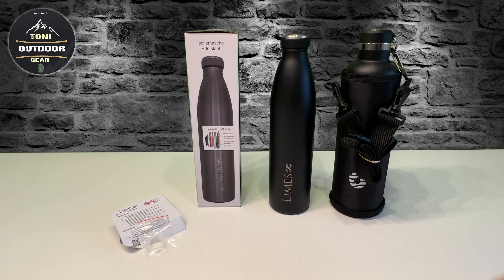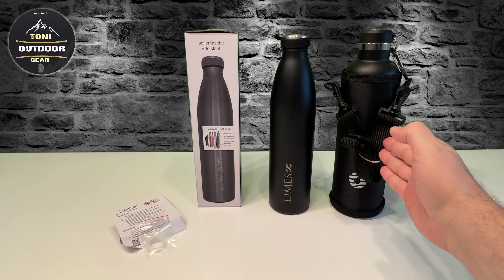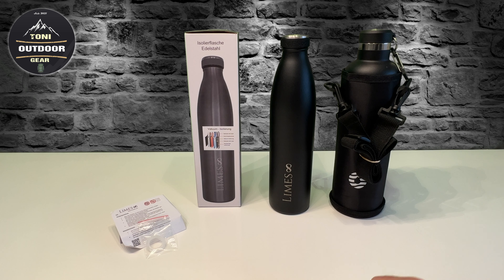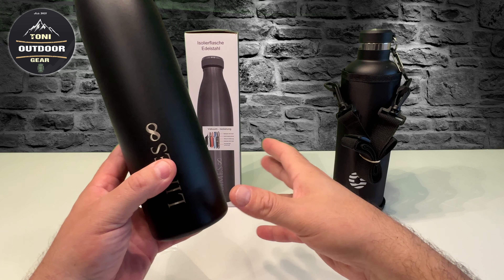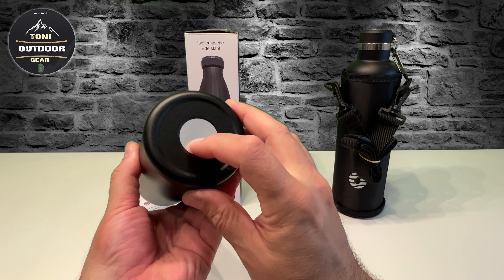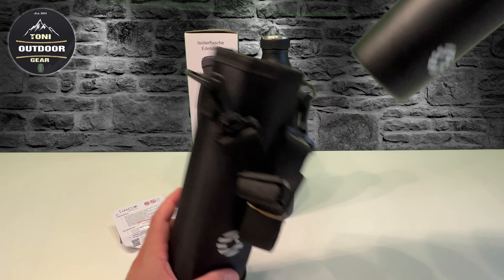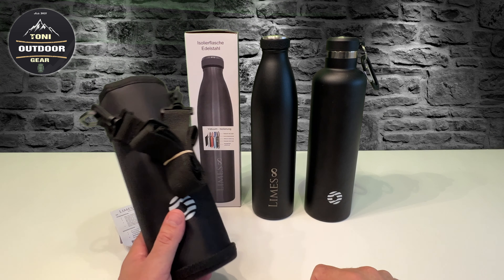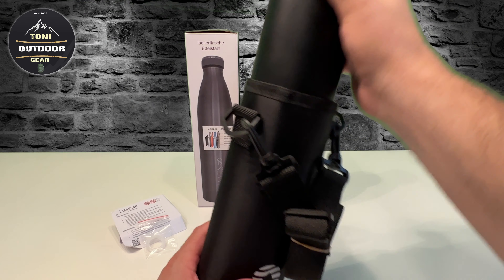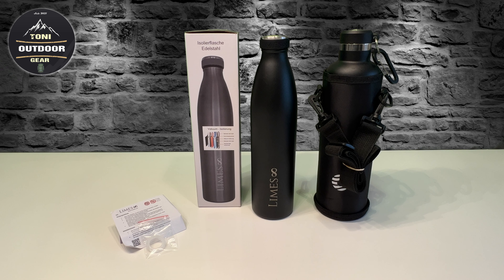Hier nochmal beide Flaschen. Stylisch gefällt mir die hier besser, aber praktisch im Outdoor-Bereich ist die hier - die kann ich ohne Rucksack mitschleppen. Die passt halt in die Seitentaschen vom Rucksack überall rein, ist nicht zu dick. Die andere ist etwas dicker, aber mit diesem Tragesystem ist es sehr einfach ideal, wenn man sie alleine mitnehmen will. Dann hat man immer kühles Wasser dabei.